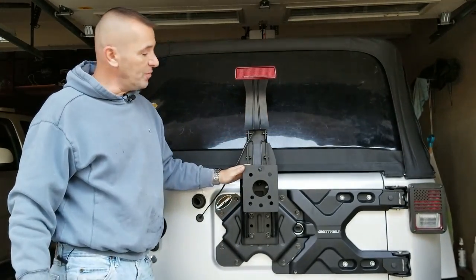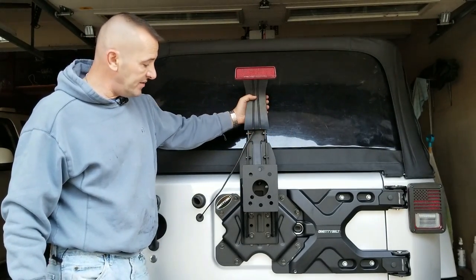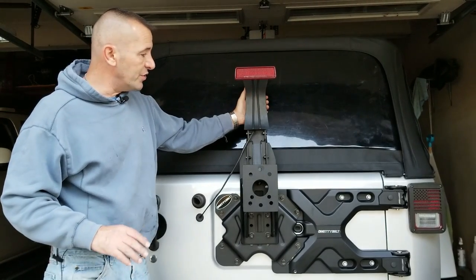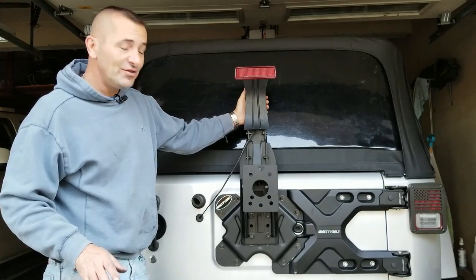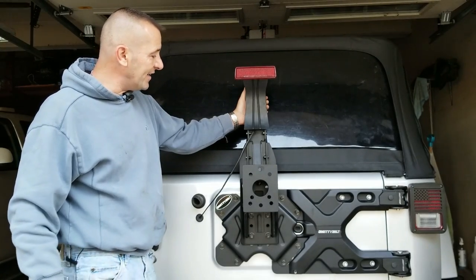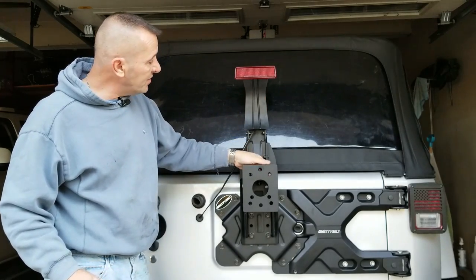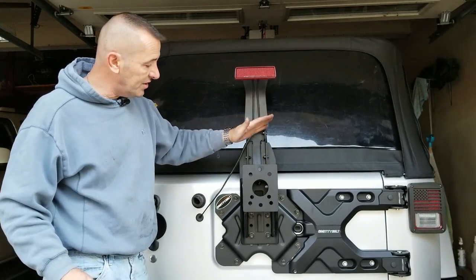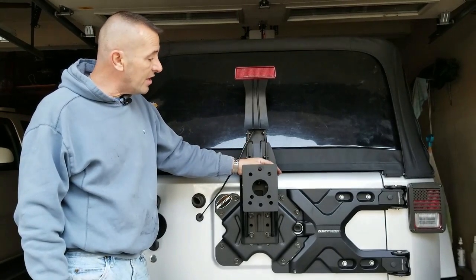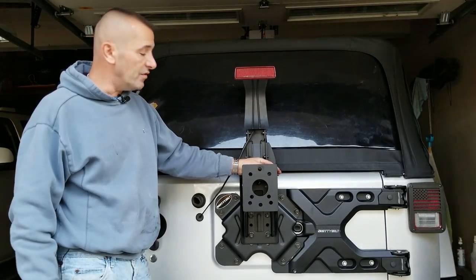Got everything bolted on — this was super simple. Everything went on just as it should, everything lined up, there was no cutting. The directions are not so great, but if you're mechanically inclined you can pretty much figure out where the bolts go. I don't have the studs in yet and this might have to be adjusted because I don't have the new tires yet. I'm planning to put some 34 inch tires on here with a lift kit — trying to get this ready to be my towed vehicle for my RV.